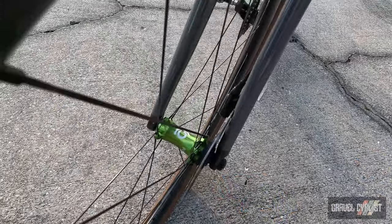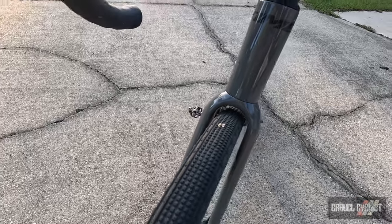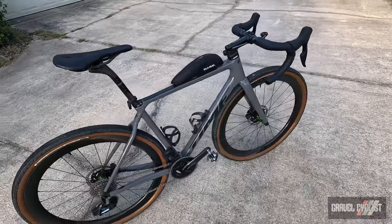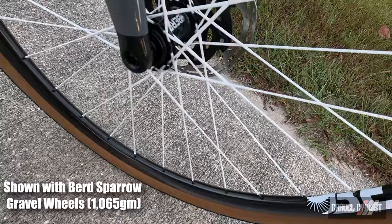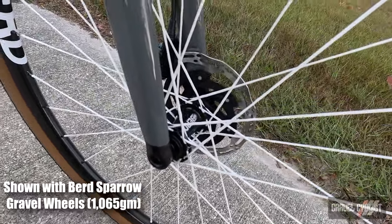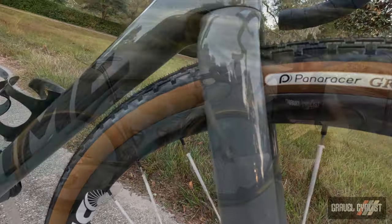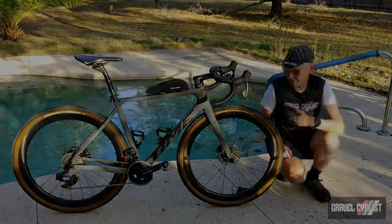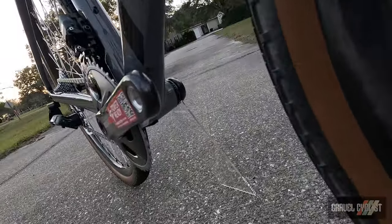The all-carbon tapered fork is reinforced at the steerer with Vectran or Kevlar fibers. Time has been using this process for a long time — they've been building carbon fiber bikes since 1987, so they know their way around carbon fiber. Reinforcement for the steerer is a good thing when you consider that the brake housing for the front hydraulic brake caliper runs inside the fork, up through the steerer, exits through the stem, and into the handlebar — so there's a lot going on and it's a potential stress point.